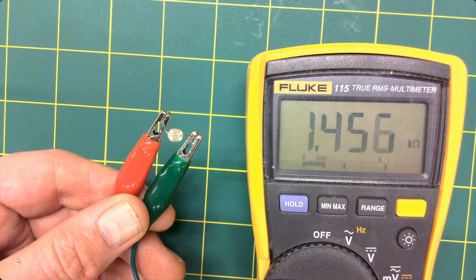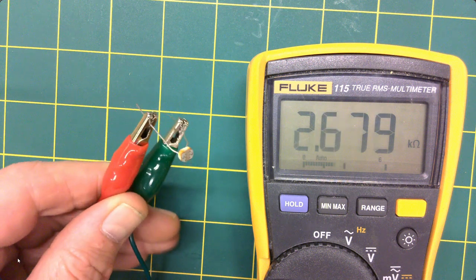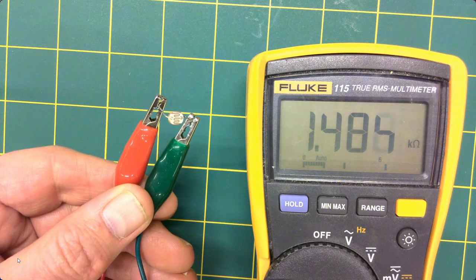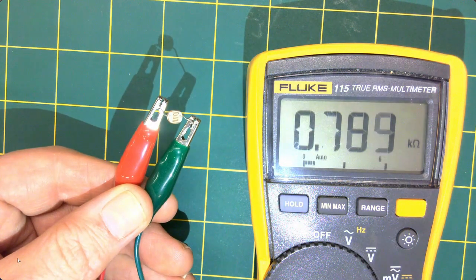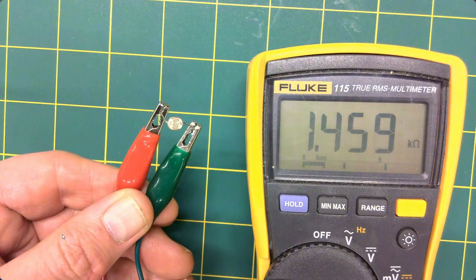As its name suggests, the photoresistor will change its resistance according to how much light hits its surface. Here, the light sensor is connected to a digital ohmmeter, which reads the resistance of the device. As you can see, when it is flooded with bright light, the sensor's resistance drops. In darker conditions, its resistance increases.